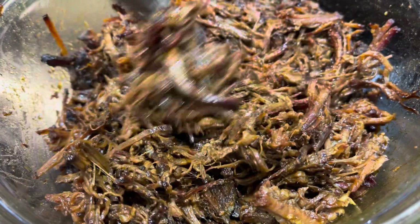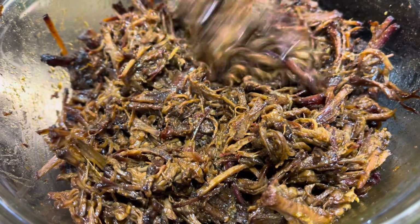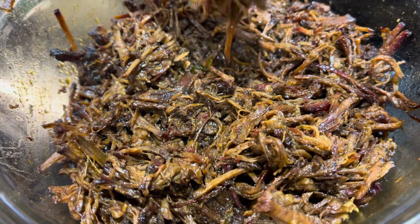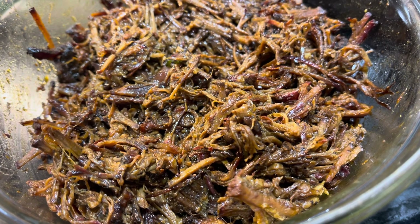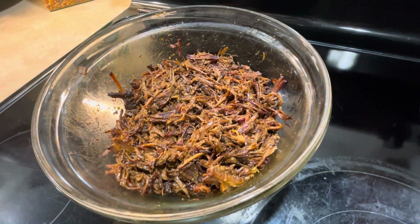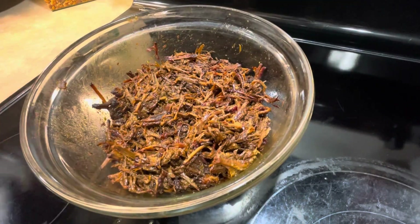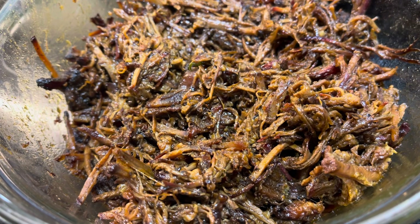Alright, so this is what it looks like after I shredded it up. Looks pretty good. I'm going to give it a taste, see where we're at. Oh yeah, that's good. I think we saved another marriage with that. Heck yeah. Like I said, if you don't have access to a smoker, I think you could marinate it in a little liquid smoke and cook it in the oven — probably have a near result. But this is good. Give it a try. Like and subscribe, we'll see you on the next video.